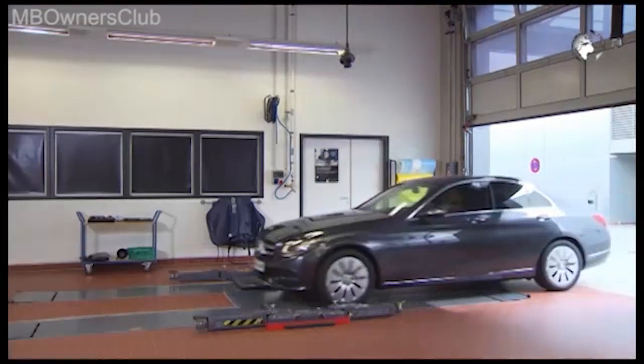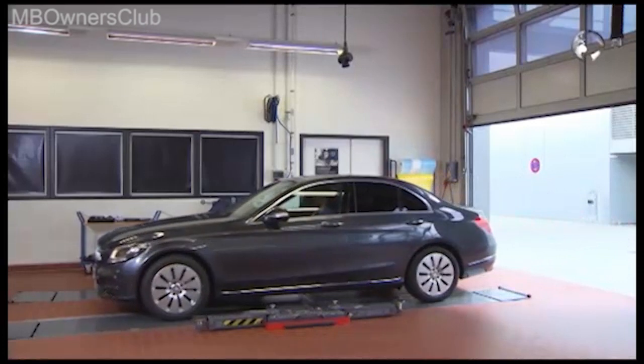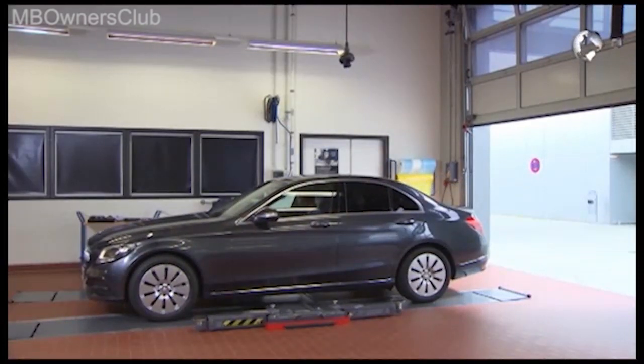This vehicle has two batteries: the C-Class plug-in hybrid. Today you remove the onboard electrical system battery. Important: identify the C-Class as a hybrid vehicle.